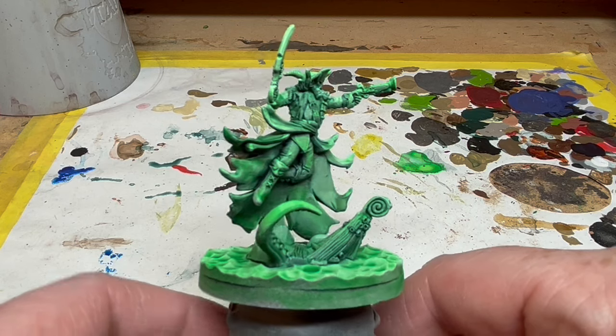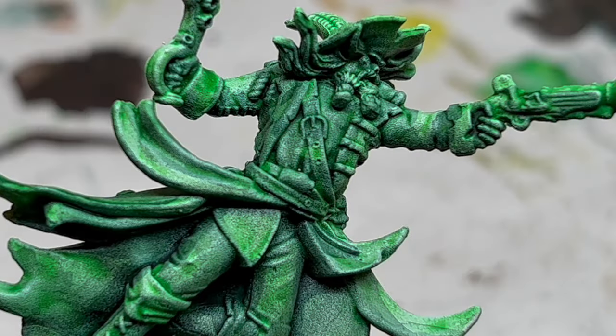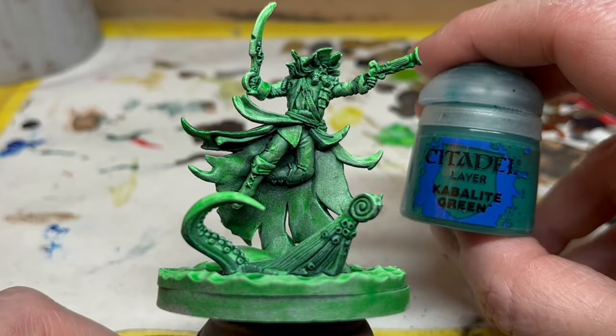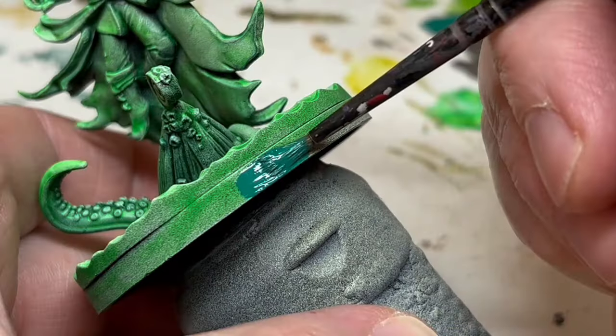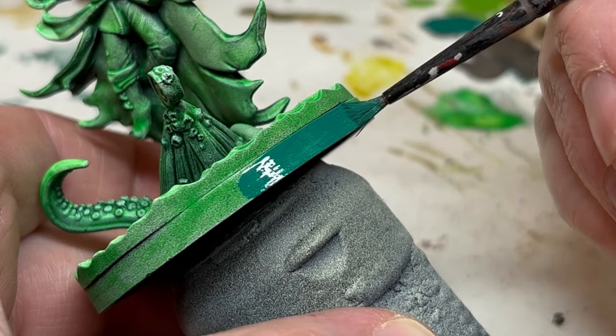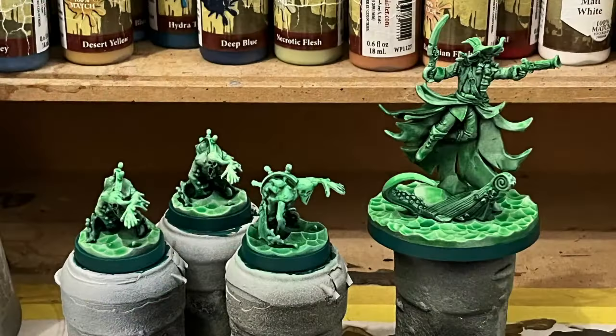All that's left to do is colour the rim of the base. Normally I use black or brown for this, but in keeping with the green theme, I am going to use Cabalite Green. This is a layer paint, so it will require two thin coats to get suitable coverage. I will, of course, use exactly the same paint scheme for the Ghost Pirate Spectral Crew — and here they are all together.